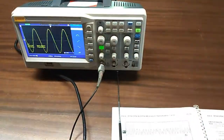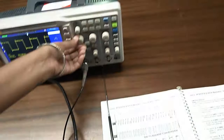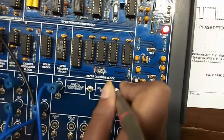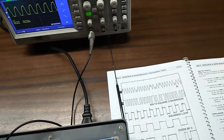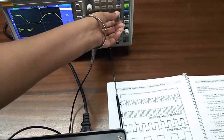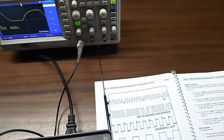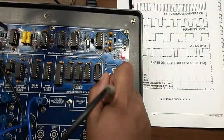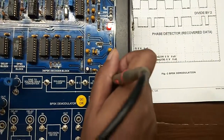First we will observe the input signal — this is the sine wave. Now we will see the sine wave to square wave converter. I can see this is the squaring loop. This is the sine wave data and this is the recovered data.